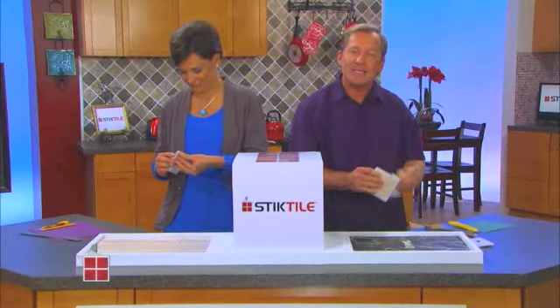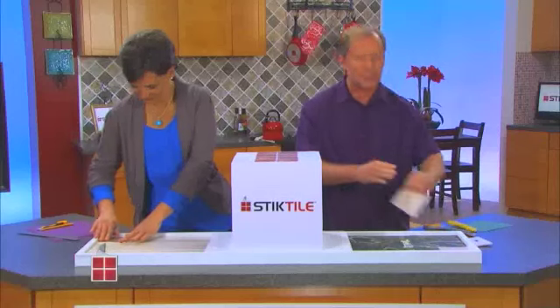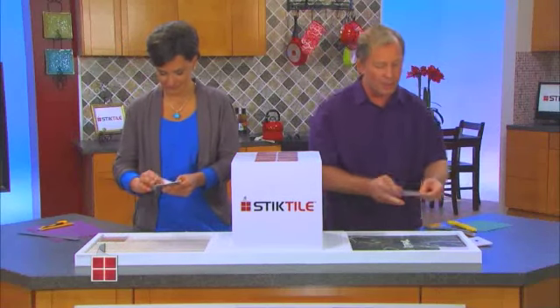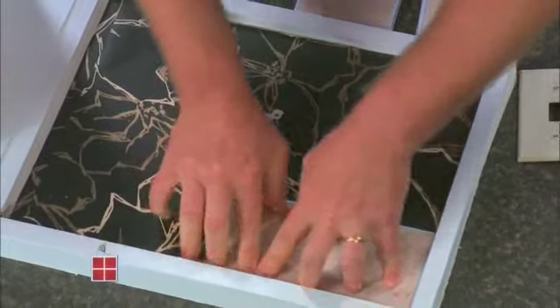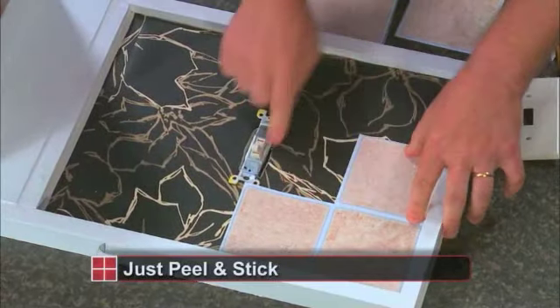Called Stick Tile, the amazing self-adhesive wall tile that has the look, the texture, and the beauty of real ceramic tile. Look how easy it is — I just peel and stick tile.